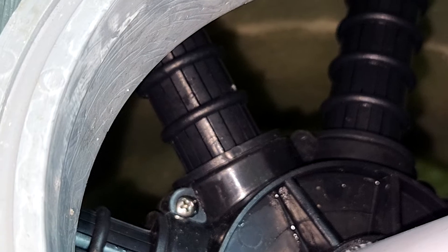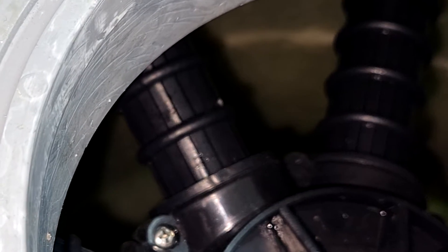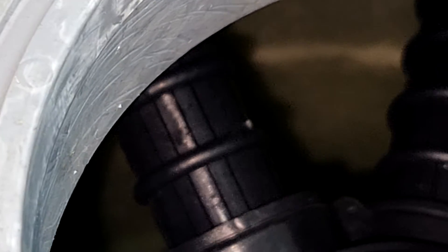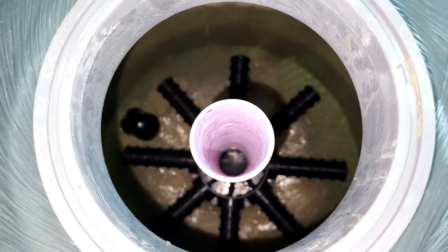So normally you'll get the sand filter like this — it doesn't have anything, you probably have to put in some sand. And here's a close-up of the bottom part of this assembly. You can see that there are actually slots inside. This is to ensure that water is able to travel all the way down, come out from the slot, and go up through the sand filter — and obviously the slots ensure that sand doesn't get reintroduced back into the system.